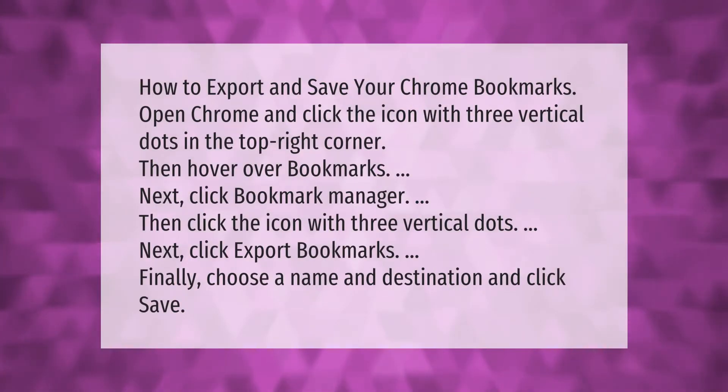To export and save your Chrome bookmarks, open Chrome and click the icon with three vertical dots in the top right corner. Then hover over Bookmarks and click Bookmark Manager. Click the icon with three vertical dots again, then click Export Bookmarks. Finally, choose a name and destination and click Save.